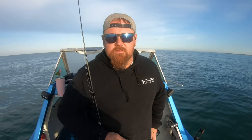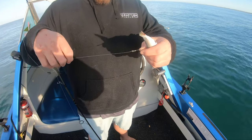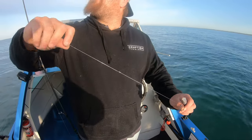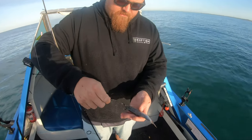Today we're out chasing gummy sharks. We're running through all the rigs, tips and tricks we use to be successful at catching them during the demersal ban. So we'll start off with the easy one — the rig. All it is: two circle hooks, 5/0s, snelled on some 40-pound multi-strand wire, an Albright knot, and then a couple of metres of 40-pound mono trace, and a very small running sinker.